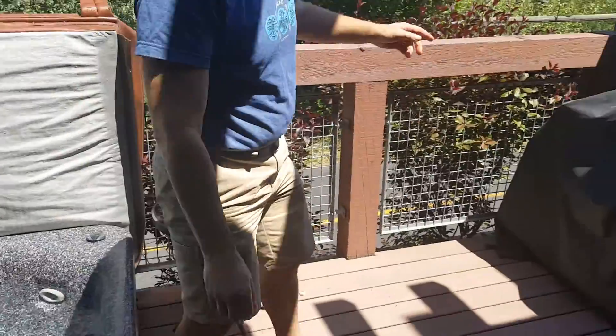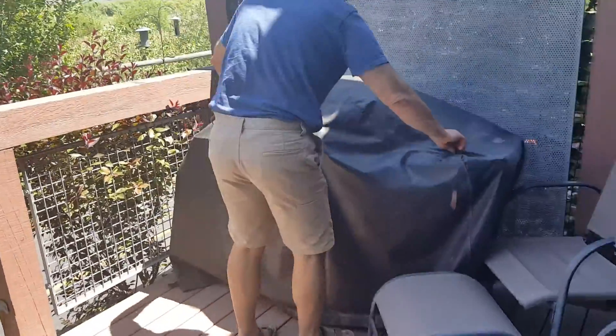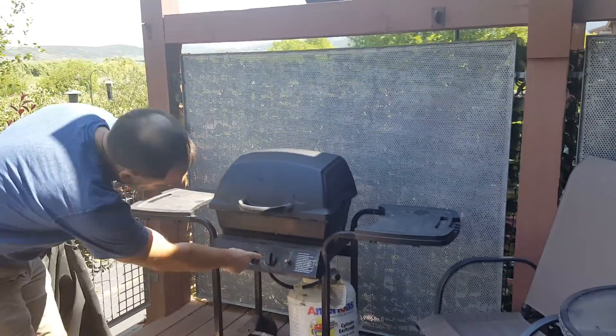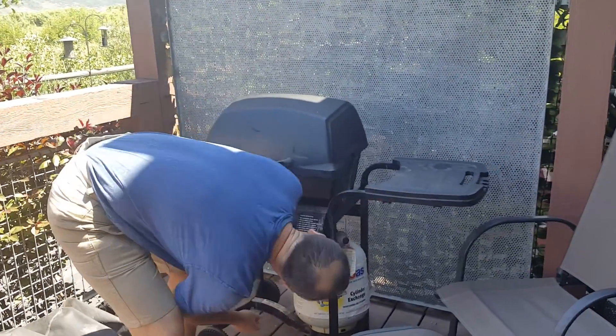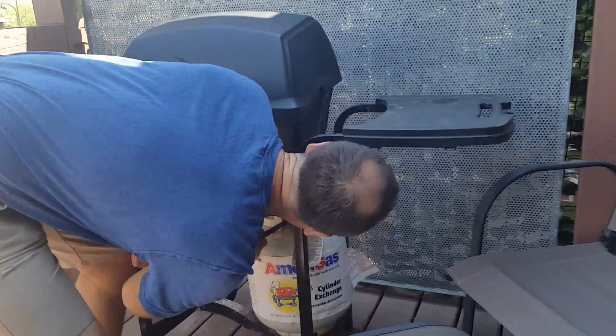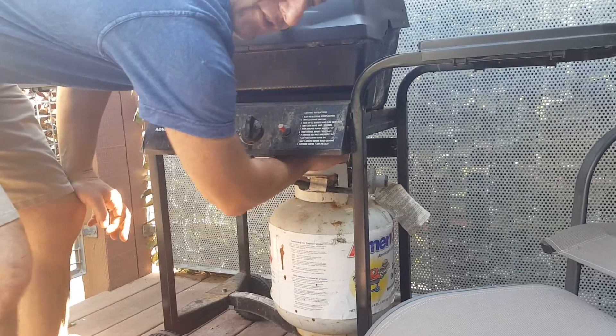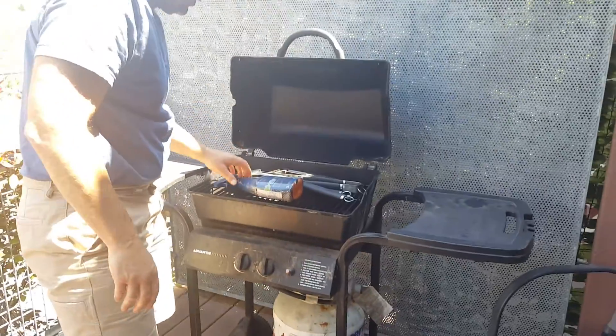Now let's move over to the barbecue. This is a gas barbecue — you can lift the cover and you can see it's hooked up to gas. The knob for turning the gas on is right in this area, so you turn on the gas first to get it operating, then open the cover.